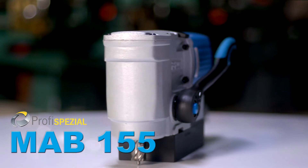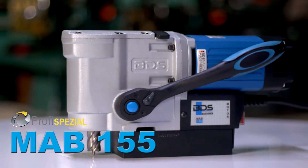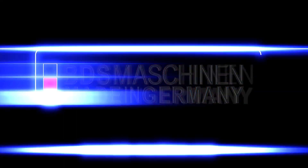The brand new MAB155 Compact Horizontal Magnetic Core Drilling Machine. Made in Germany by BDS Maschinen.